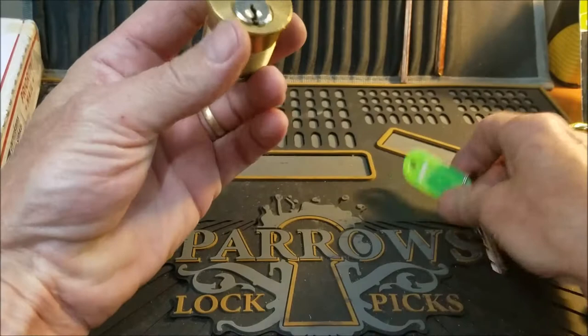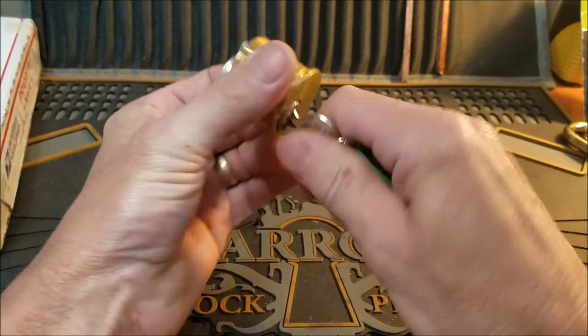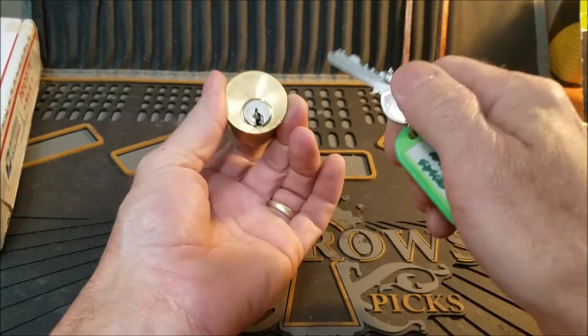Let's check out the challenge lock from Texas Gym — there's the bitting on it, and another hand-filed key. It works very smooth; the back might be a little tight, but nice. Texas Gym locks are always fun to get into.